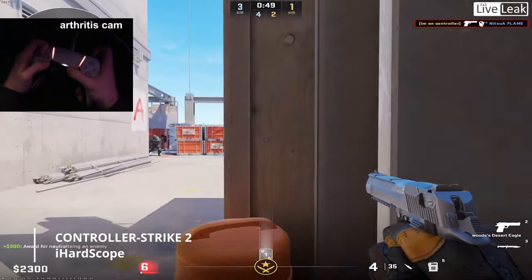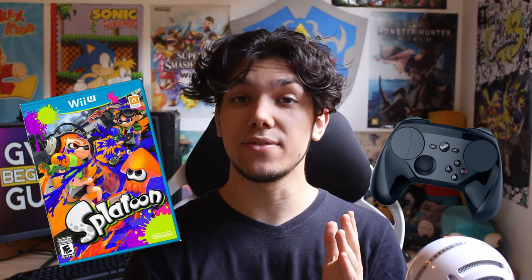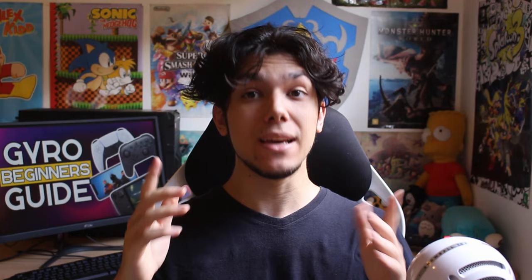You can achieve mouse-like precision with motion controls. Ever since the release of Splatoon in 2015 and the Steam Controller, motion controls for aiming, also known as gyro aiming, started to become much more popular.